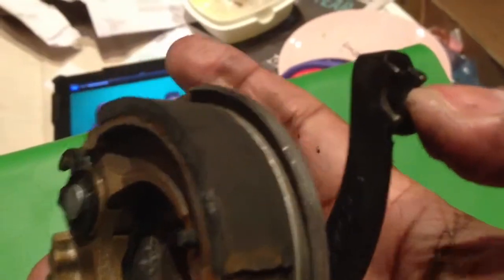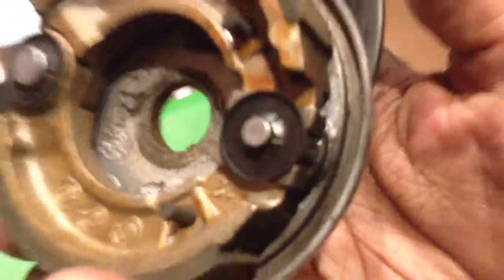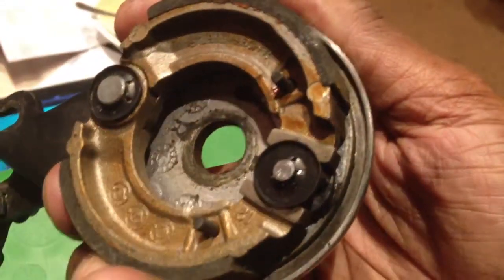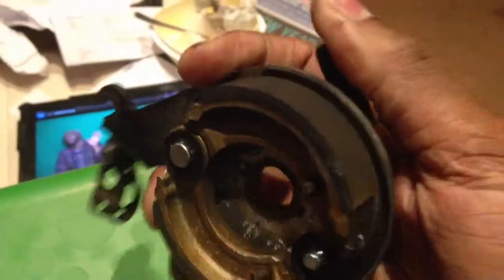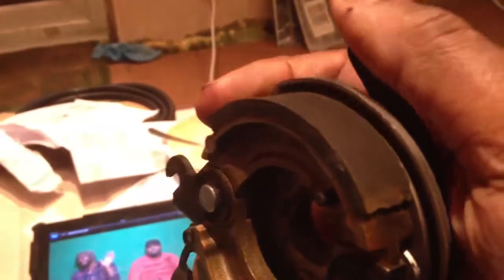So this is connected to the brake cable, and so when you pull the lever, this gets pulled forward. And what happens when it is pulled forward is essentially this rotates, and it pushes these shoes to the edge, so it pushes the shoes up. So these things here must be the brake shoes, and they seem to be in fairly good condition.